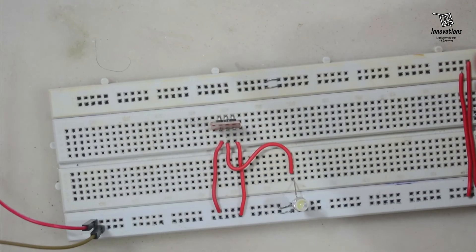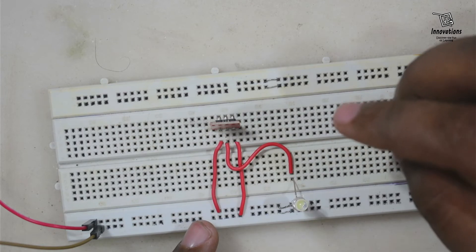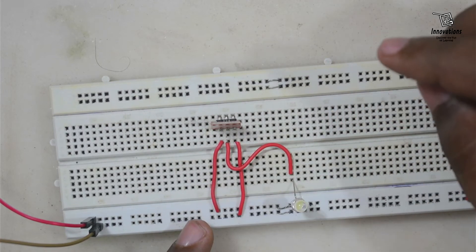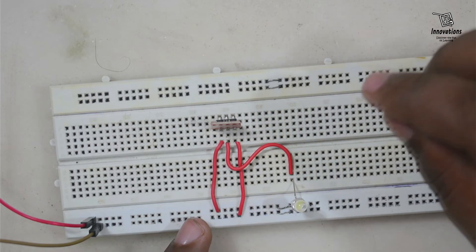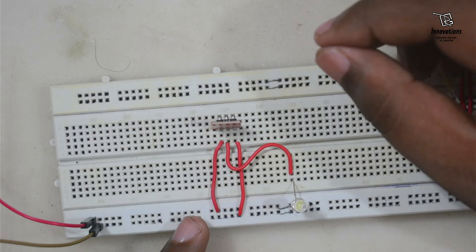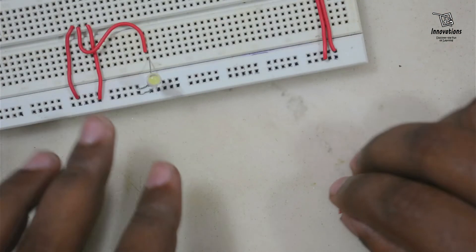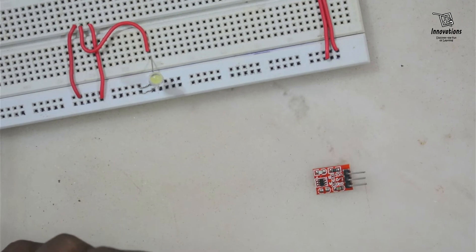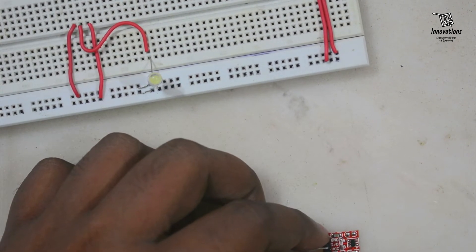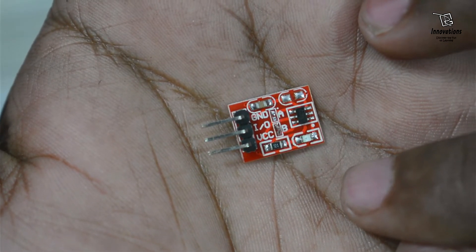That was the momentary active high mode of the module. Now I will show how it works in toggle mode and active low mode. Let me first show the toggle mode in active high — for that we need to remove the module and solder the B section of pins. I am now soldering the B section.